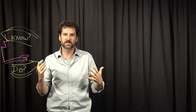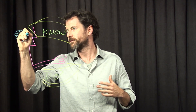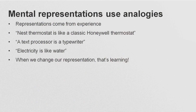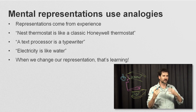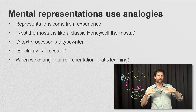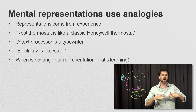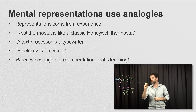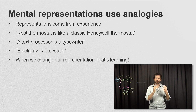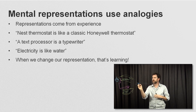People obviously behave differently depending on how they think the world works. In our minds, we build these mental representations. Often the representations in our minds use analogies that come from experience. The Nest thermostat is like the classic Honeywell thermostat. When I'm writing a computer document, that's like using a typewriter. If I want to explain how electricity works, I might explain it by analogy to water — the wires are pipes where bigger pipes allow more water or electricity to be carried, and there are reservoirs or capacitors. A lot of basic principles of electricity you can explain using the water analogy.